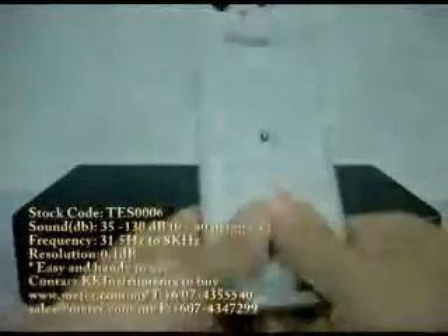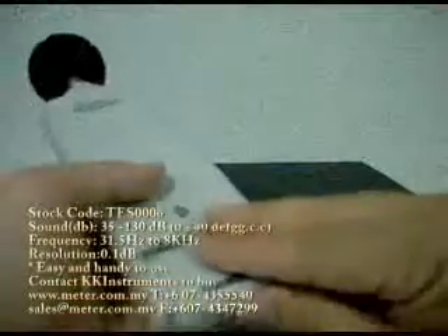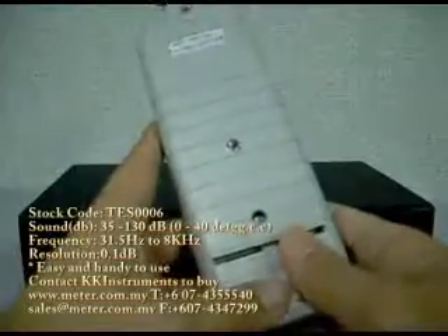The meter is powered by a standard 9V block battery, which you can get from anywhere easily. This unit comes with a 1-year warranty, and if anything happens within 1 year, you may contact us anytime.